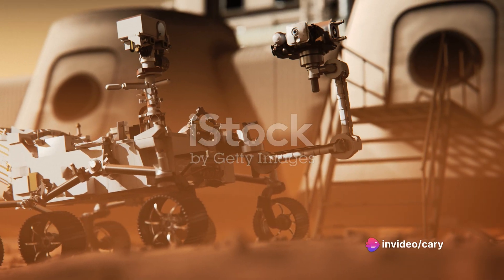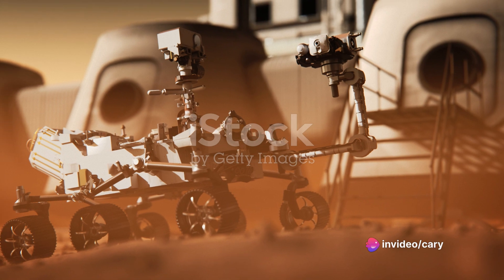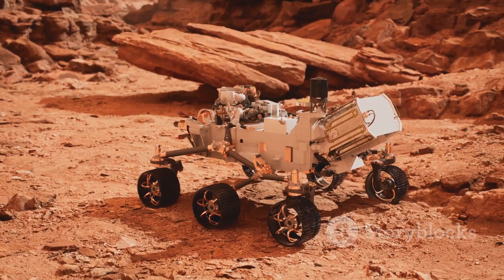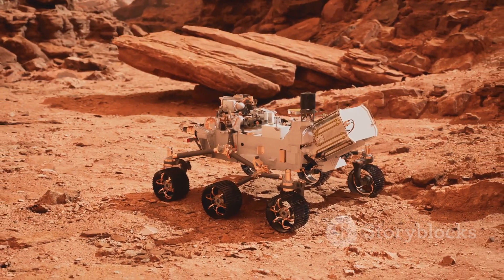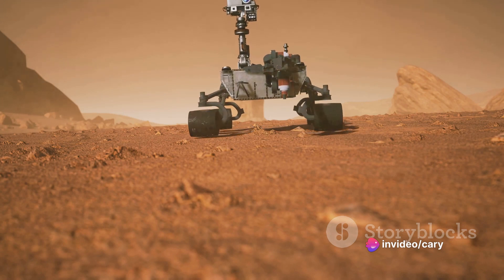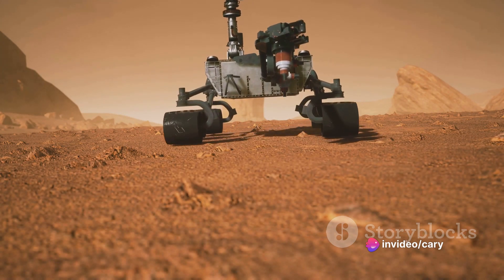The Rocker-Bogie system has a solution for that too. The rover's six wheels can rotate independently, allowing it to adjust its position and maintain traction on steep slopes. This feature, combined with the rover's low center of gravity, makes it virtually unstoppable.